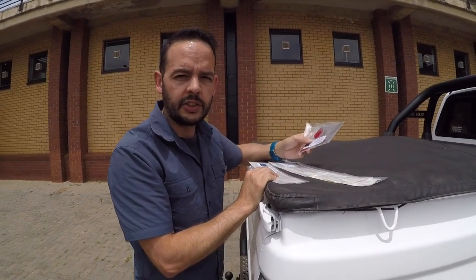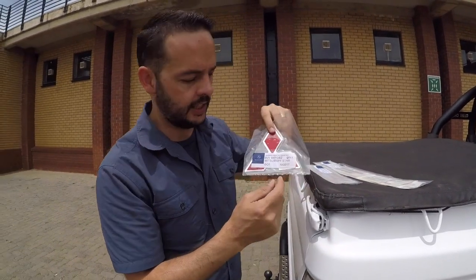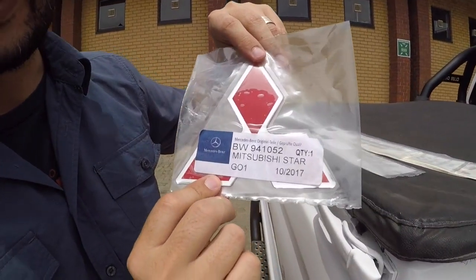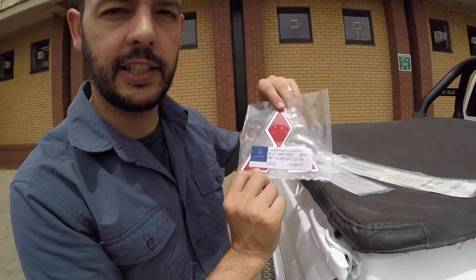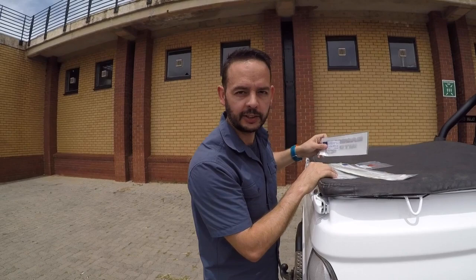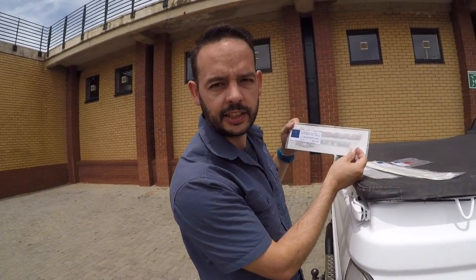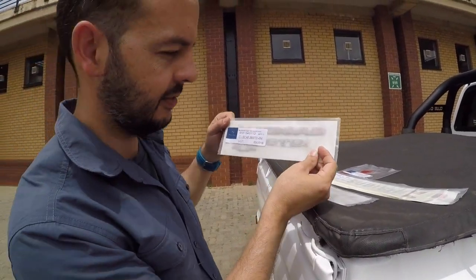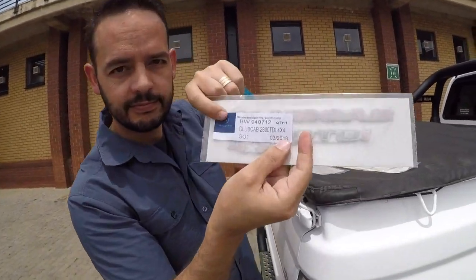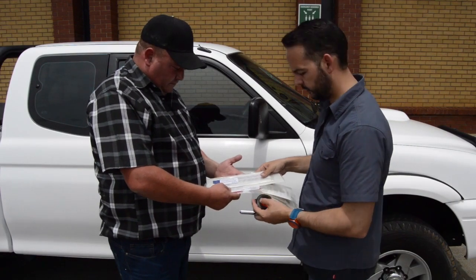Something very interesting I noticed when I went to buy the stickers: these Mitsubishi stickers are actually made by Mercedes-Benz. Very interesting — from the factory, these Mitsubishi stickers are proudly brought to you by Mercedes-Benz. Now we're going to start applying stickers to the side of the vehicle.